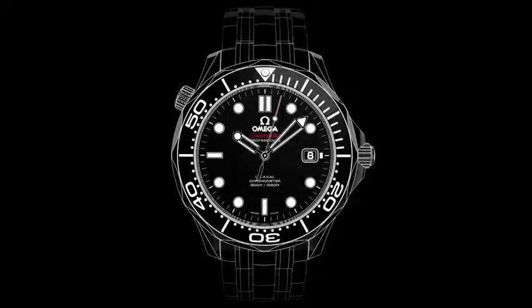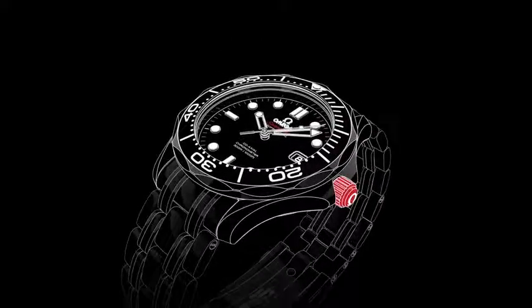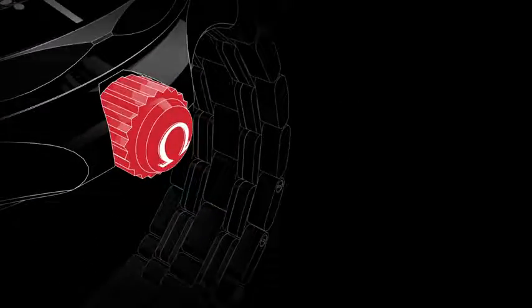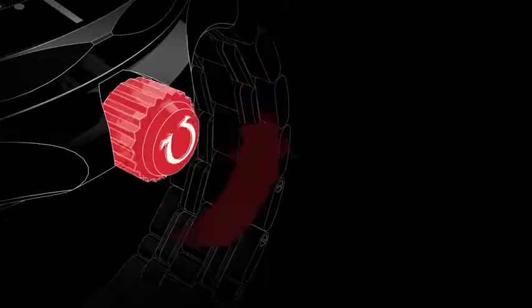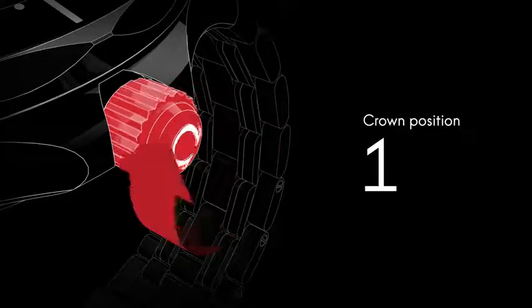Welcome to the Seamaster Diver 300 meter video manual. Positioned on the side of the watch is the crown, which is used for setting the time and adjusting the date. In its normal wearing position, the crown ensures the watch is fully water resistant. It has to be unscrewed before the time can be set. Although the watch is self-winding, when the crown is in this position it can be wound forward for extra power.